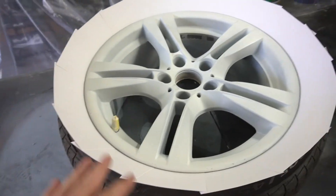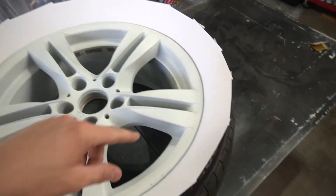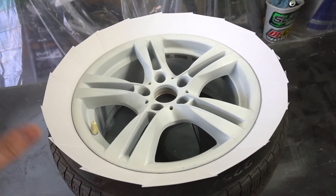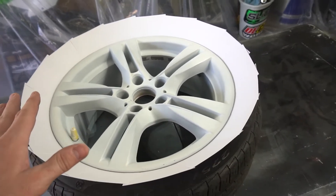I'm really glad I fixed the rash because they look a thousand times better. I'm about ready to throw them on the car and then turn the car around, take the front ones off, and begin that process. One of the front wheels is not that bad so it shouldn't take long, and the other one is about as bad as the rear. I know I should probably wait a little longer before putting them on but I'm excited and don't really have the time, so let's just throw them on and keep working.